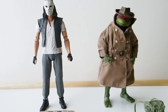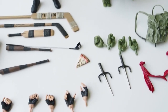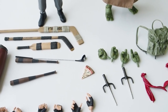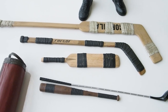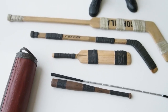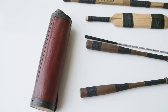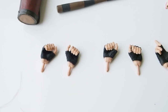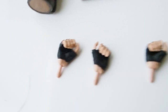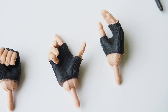Here we have Casey Jones and Raphael in disguise outside of packaging, and there are a lot of accessories with this set. Let's start with Casey Jones accessories. We have two hockey sticks, a croquet bat, a golf club, two bats, and a container that holds the baseball bats, plus a bunch of hands — a total of six.